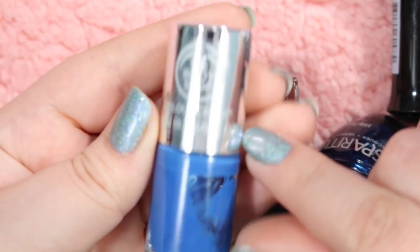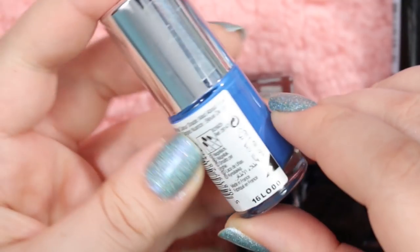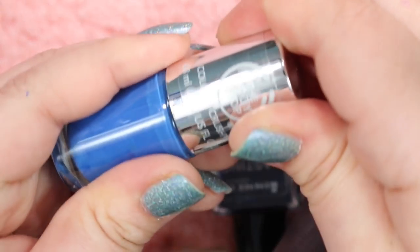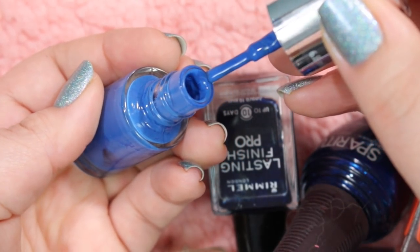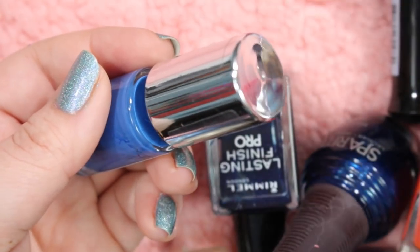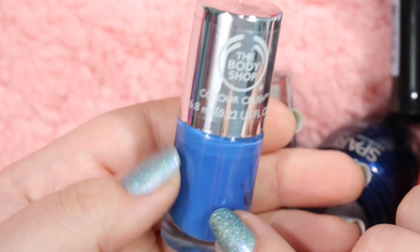Here is a polish from the Body Shop. This is a nice cobalt blue called Mad About Blue. I'm not going to keep this. I have tried several colors from the Body Shop and they just don't work very well with me — it peels off. When the nail polish is on my hands it just peels right off, and it just doesn't work with my chemistry. So I will be getting rid of this one because it just doesn't work for me.